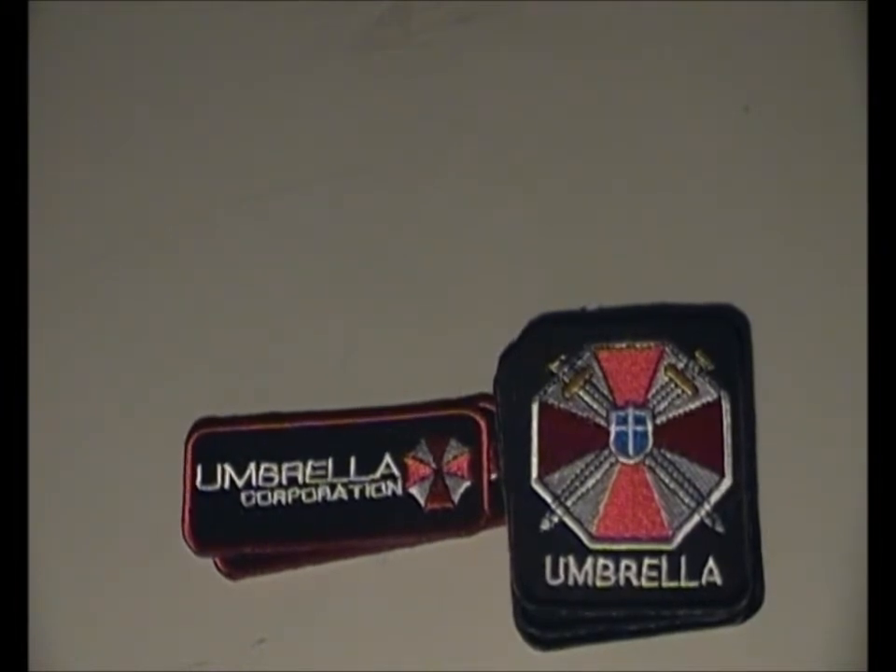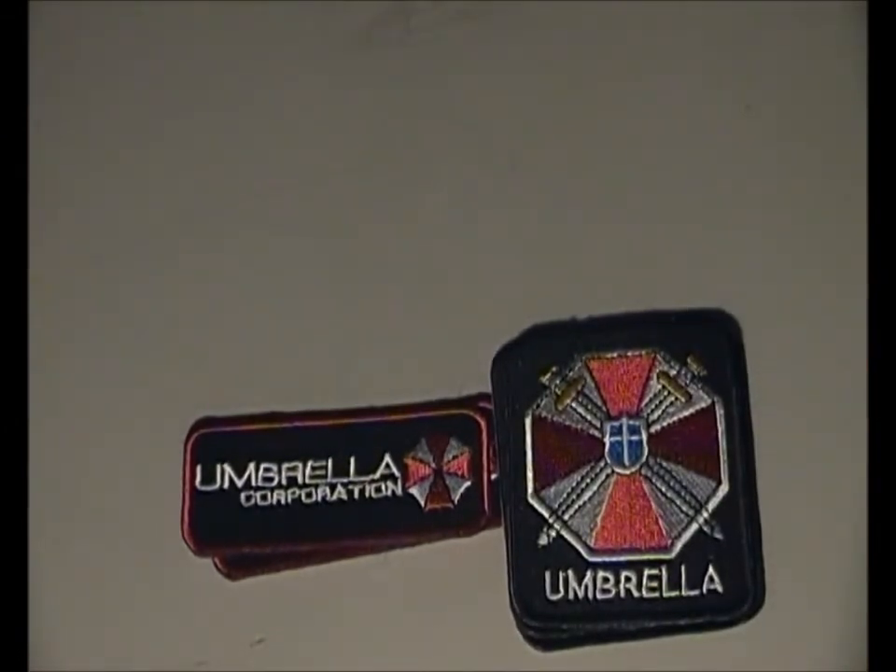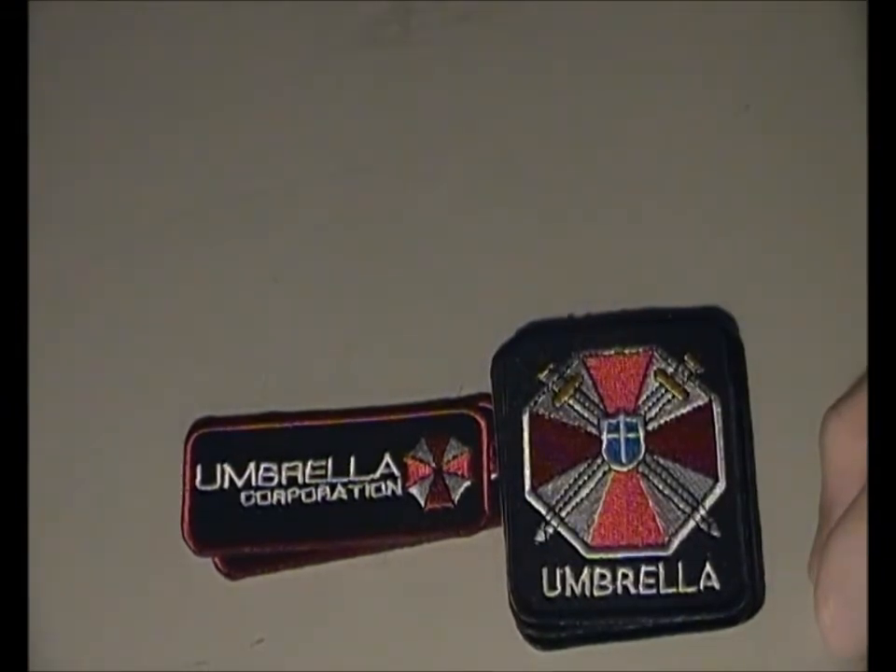I'll try to upload at least once a month — a new review, unboxing, or installation of something. Since this one was really short, I'll probably do another unboxing soon. I've ordered some accessories from Red Wolf Airsoft, so there'll be an unboxing of that, probably two to three weeks after I receive it.